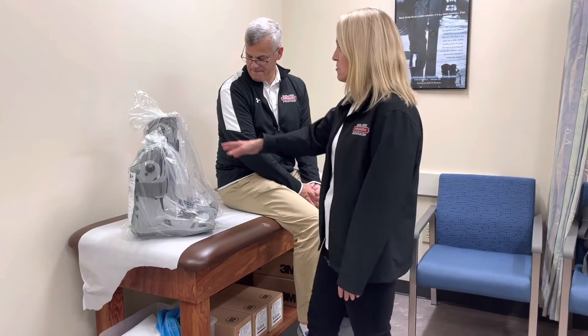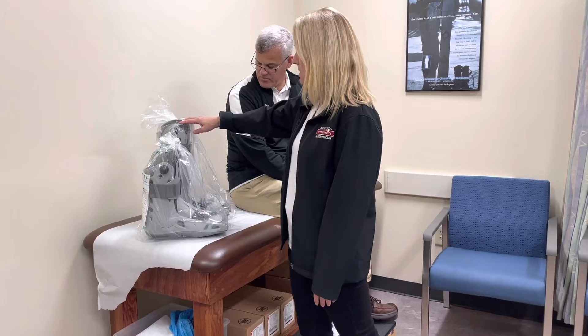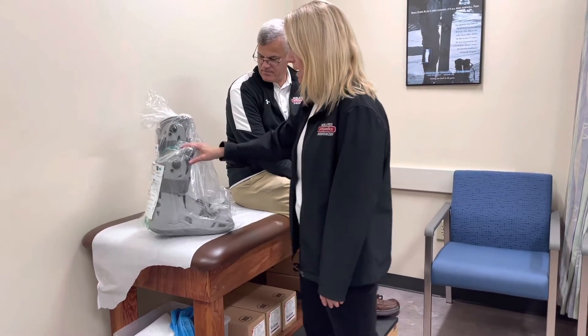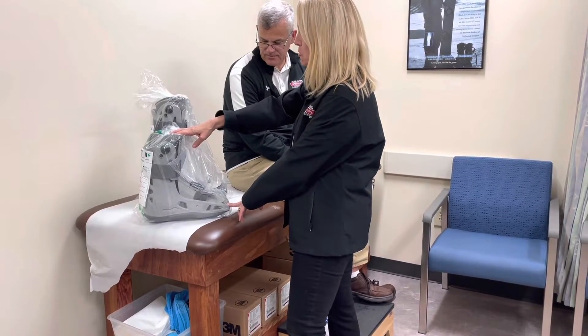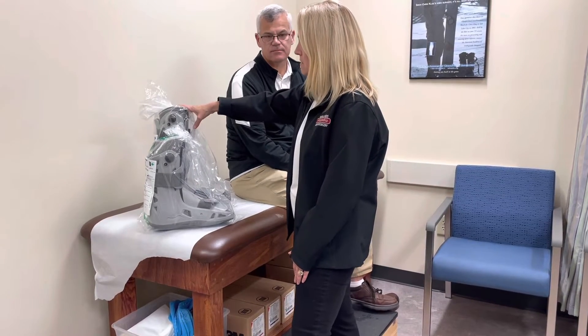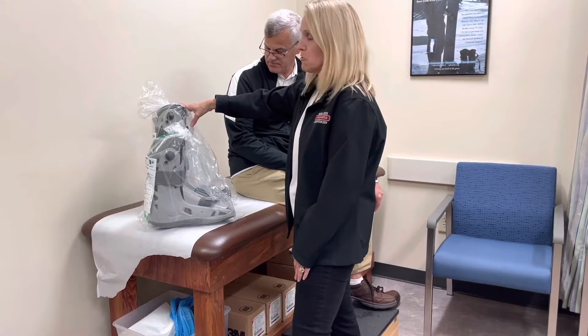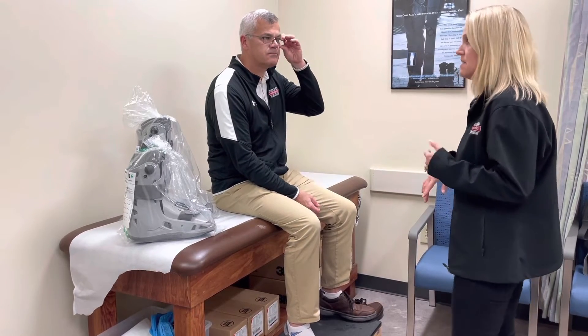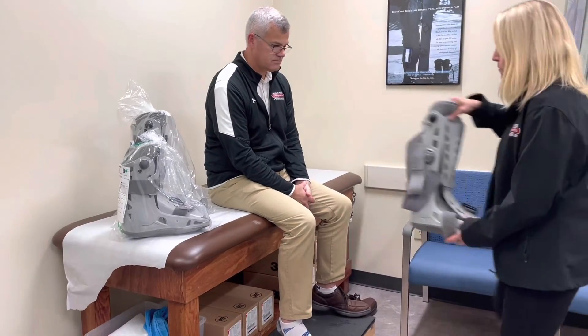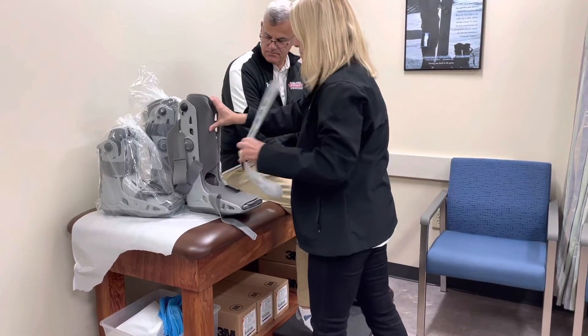The first product we're going to go over today is the air select cam walker. They come in two sizes: a standard size and an ankle size. We typically use the ankle sizes for metatarsal fractures, but ankle sprains, tendinitis, and ankle fractures go in the standard size. They come in extra small through extra large. We're going to fit Ron in an extra large today — he wears a size 13. I size myself in a medium, which is our most common size, fitting patients from a women's 7.5 to a men's 10 or 10.5.